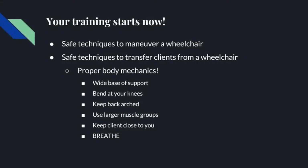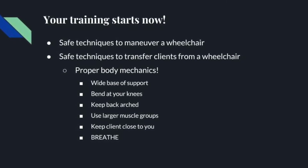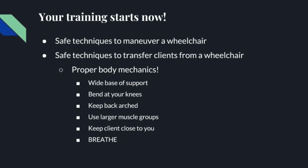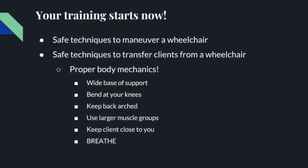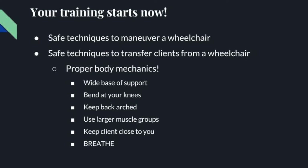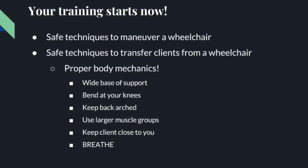This video will instruct you on safe techniques to maneuver a wheelchair and transfer clients from a wheelchair. When performing these techniques, always keep in mind proper body mechanics such as: maintain a wide base of support, have your feet spread apart to balance, bend at your knees not at your waist, keep your back arched, use larger muscle groups such as your shoulders, hips, and thighs. Keep your client close to you, and always remember to breathe.